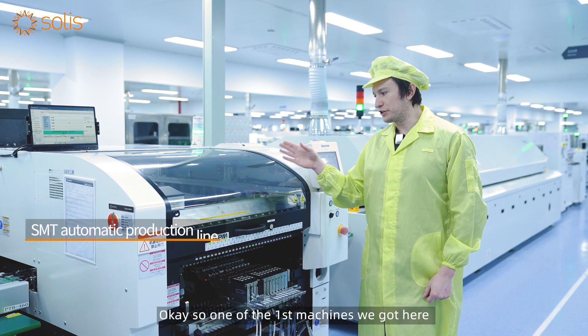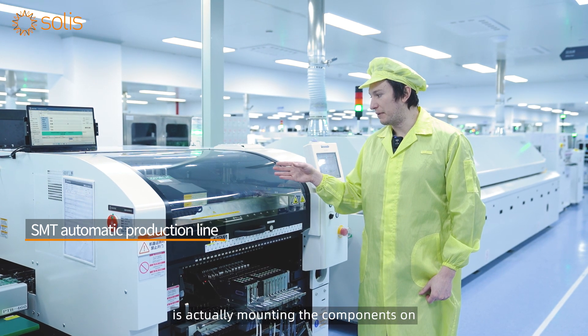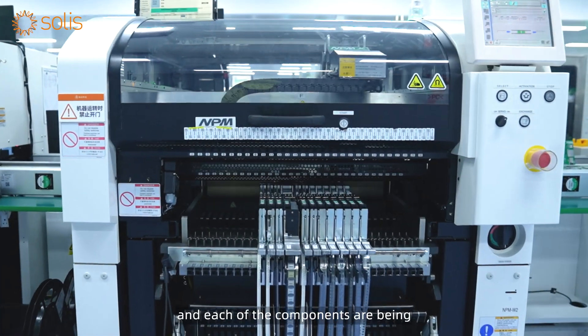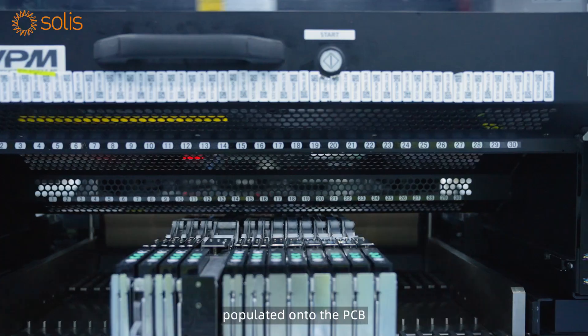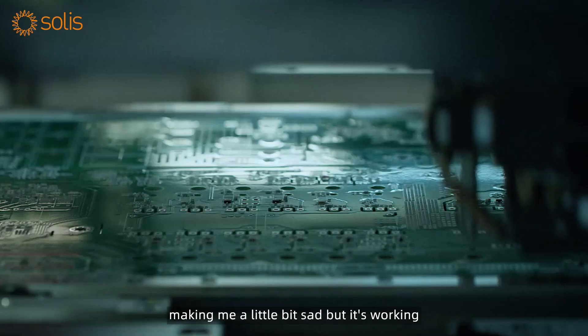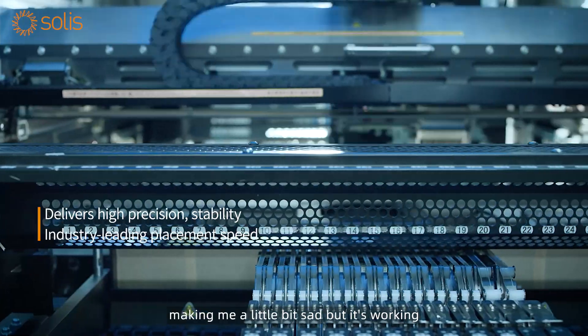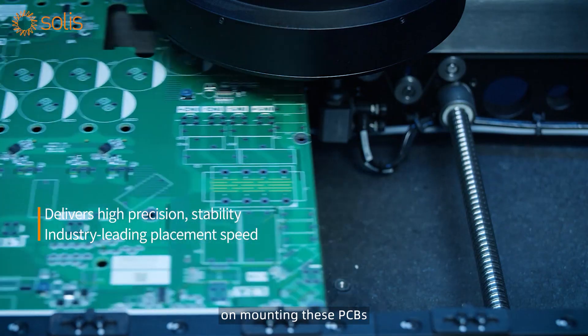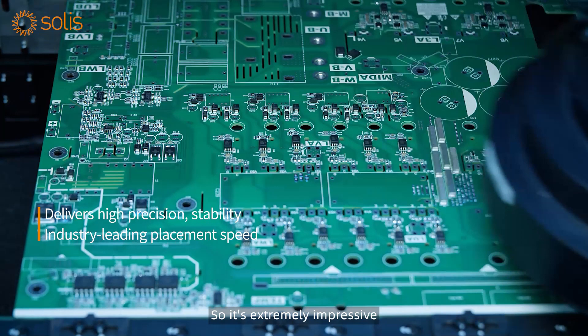One of the first machines we have here is actually mounting the components — the tin has been applied, it's been heated, and each of the components are being populated onto the PCB. Now personally I love soldering, so this is making me a little bit sad, but it's working thousands of times faster than I could ever work on mounting these PCBs, so it's extremely impressive.